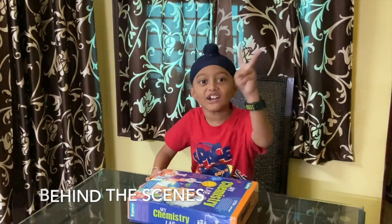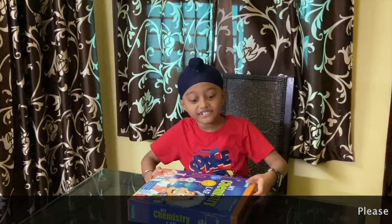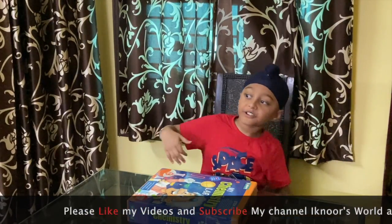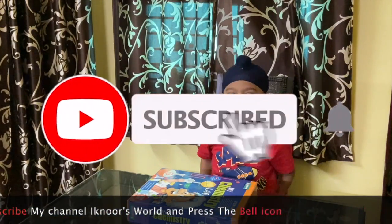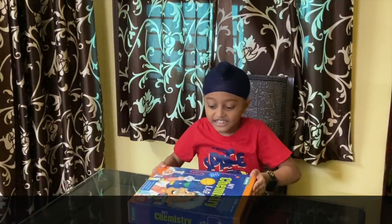One, two, three, go. Hi! Welcome to my channel, Iconoverworld. If you want to see my more videos — travel videos, game reviews — then subscribe my channel, Iconoverworld. Let's start.